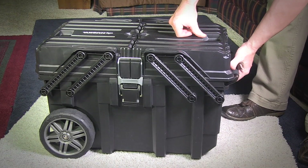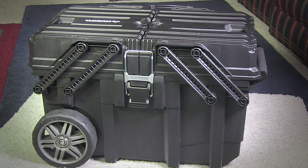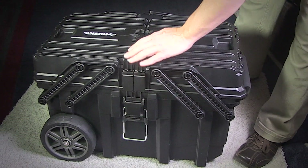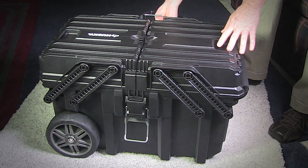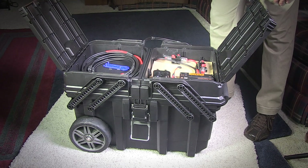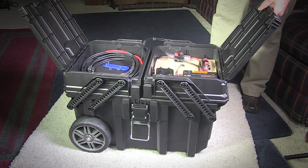I built this solar generator as a temporary backup power source in emergencies and for use on the farm, or even just for taking a few bucks out of the energy bill each month. It's built with parts you can find at most hardware stores and online — Home Depot, Lowe's. Nothing too fancy, but reliable parts that can be upgraded as a modular system.